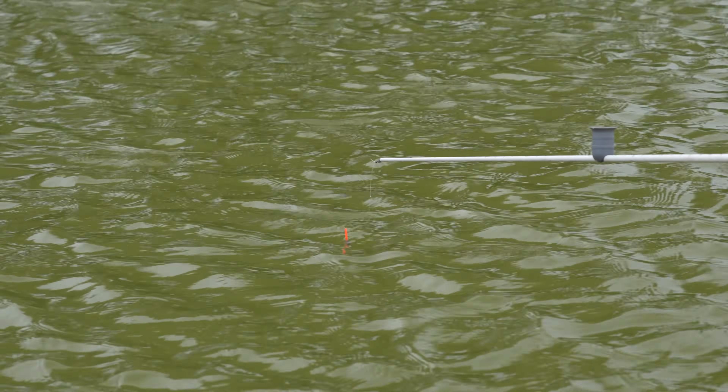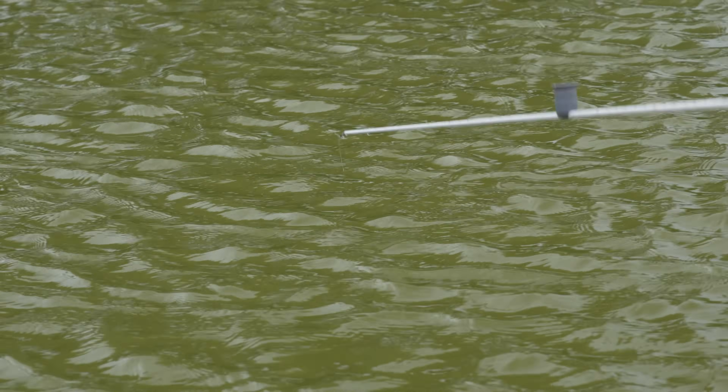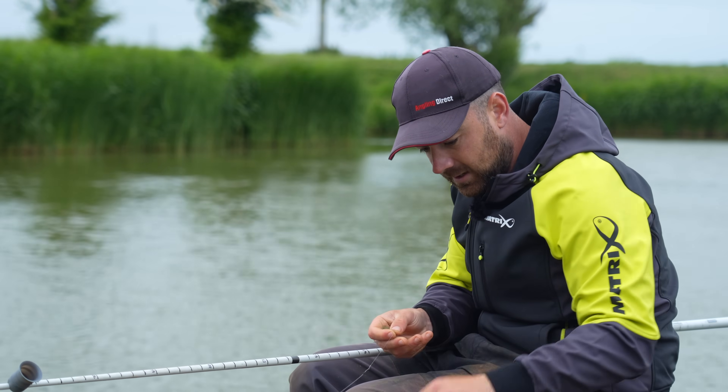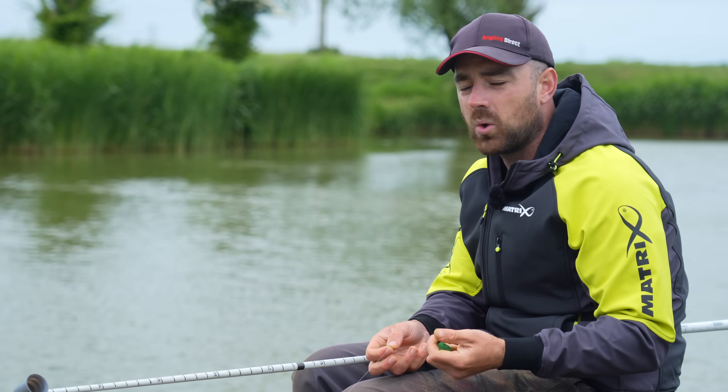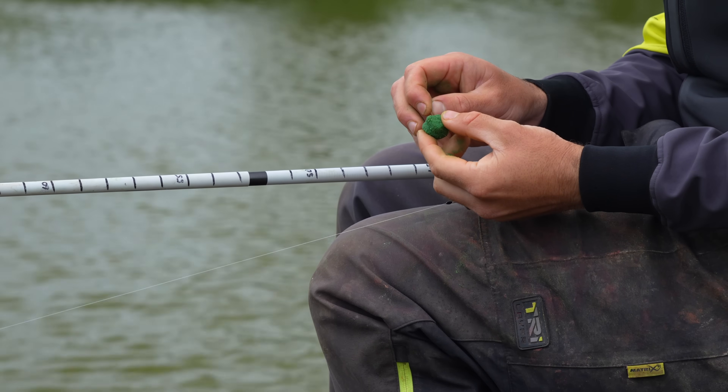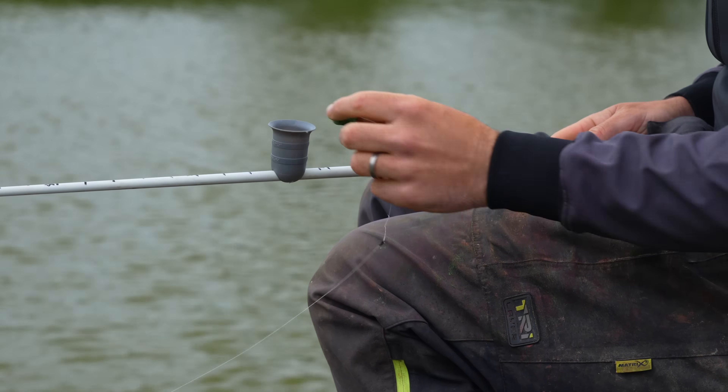If you miss a bite you have to come in and repeat the process. It used to drive me insane and I really didn't like paste fishing for that exact reason. But I've got my head around it now — if you miss a bite, all you're doing is refeeding your swim. You're putting that little ball of paste in every time, and quite often you want to miss a few bites just to keep topping up your swim. If you're hitting every single bite you'll have to refeed with a big cup or something like that. So don't be put off by missing bites — you are refeeding your swim every time. There's a bite — I've missed that. We just repeat the process: if you're not getting bites within three or four minutes, put a bit more feed in.